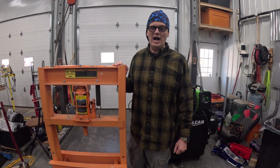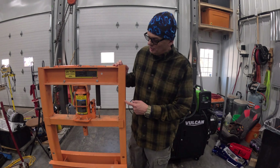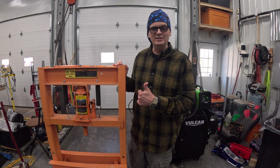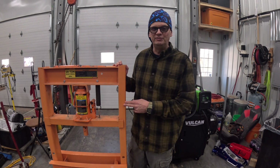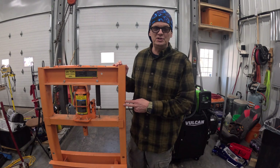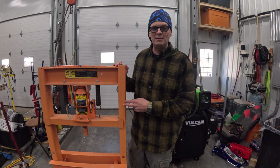Hey everybody, welcome to the shop. I want to build an oil filter crusher and I've got this old Harbor Freight 20-ton press and I think I can make one out of this. As a DIY mechanic, I'm having all kinds of oil filters — I probably recycled about 30 of them just last year on my own equipment. Being able to crush these oil filters will make that process a whole lot better. Enjoy the video.